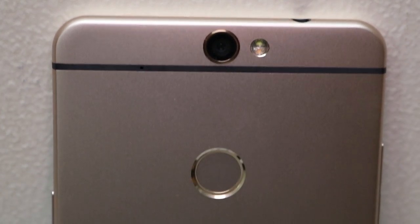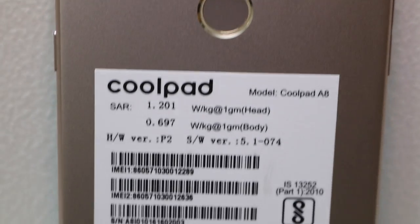On the back you get the 13-megapixel camera with dual-tone LED flash, a secondary microphone, and a fingerprint scanner.